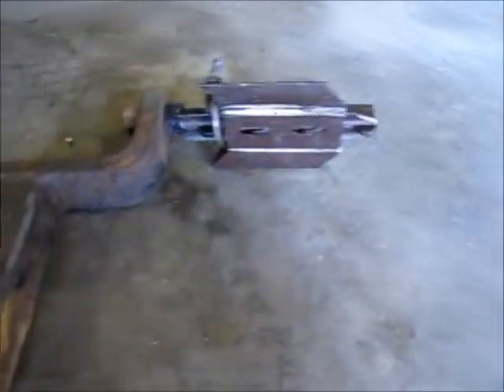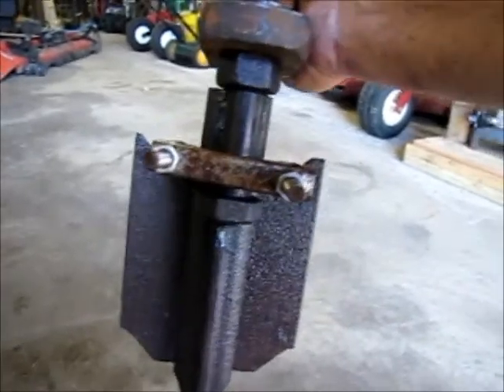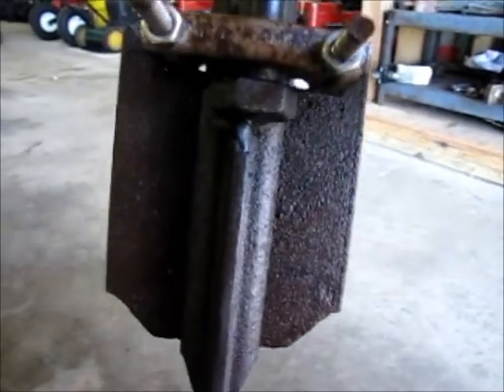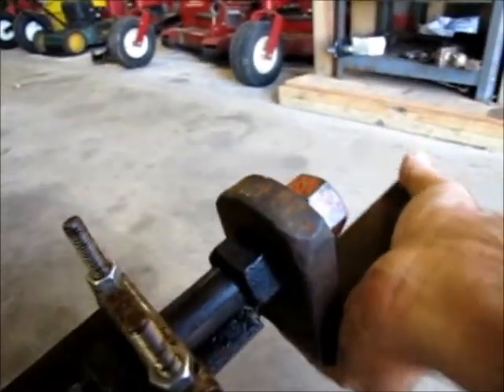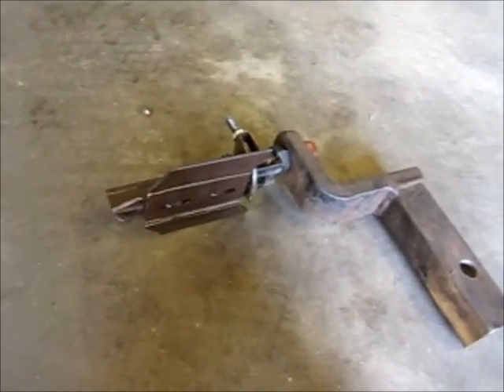Something else I wanted to show you is this little thing I made for putting rows into a garden. It mounts into the three-point hitch on my Simplicity tractor using a three-point receiver. It's basically a flange off of a T-post, welded to a bolt, with a U-bolt helping hold it in place while I welded it. Once it was there I didn't see any reason to take it off. I used it before I welded it and it did very well — it gouges out a row that you can plant in.